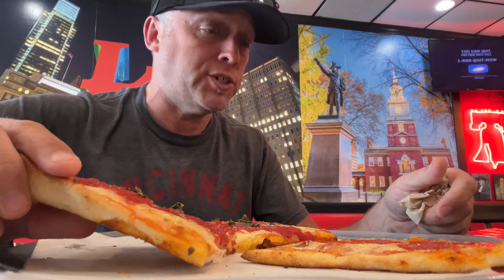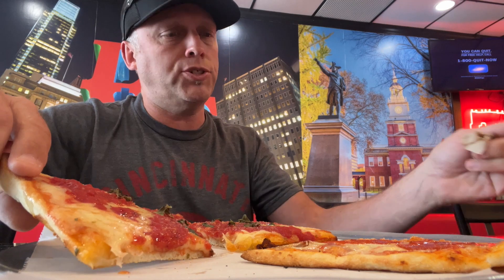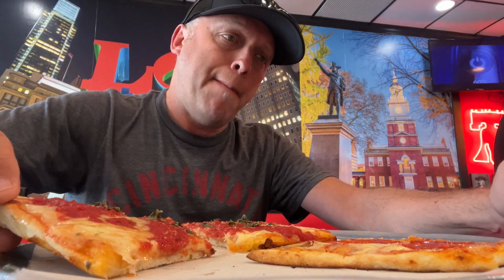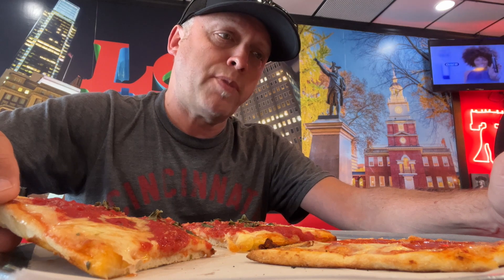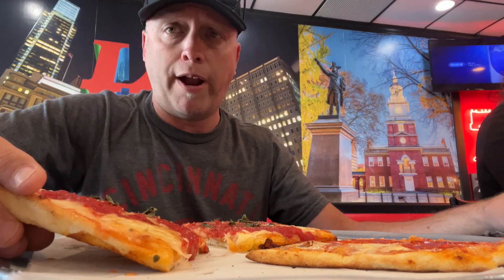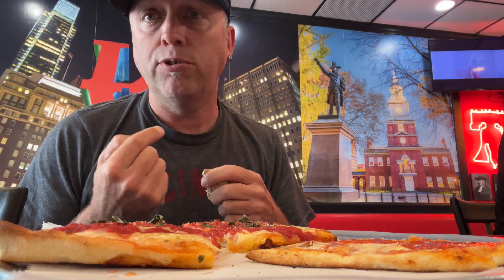Eat local, drink local — signal to Domino's, one bite's for quitters, life's too short for crappy chain pizza. Johnny Long Shots, I'm gonna do two different scores: I'm gonna go three on the New York style and four on the grandma, because the grandma is superior.